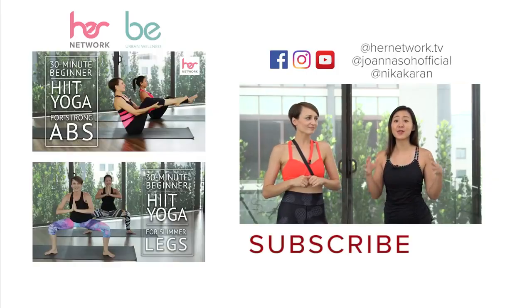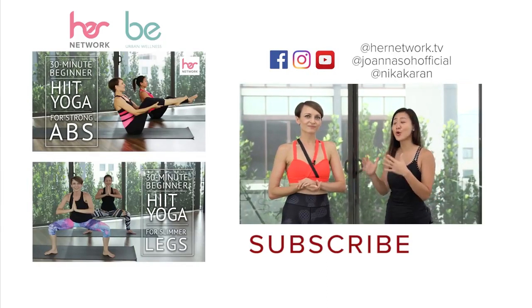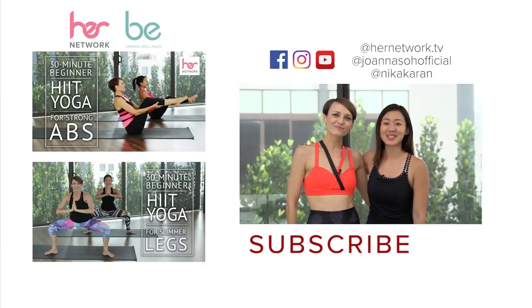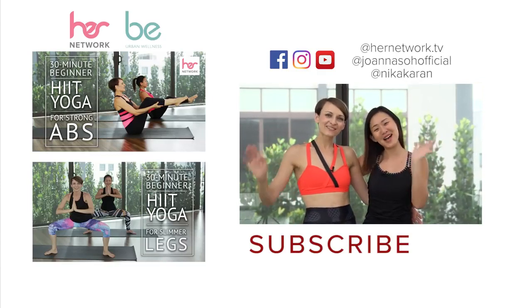Thank you so much for watching — I hope you all find this video really useful. Do subscribe for a lot more yoga videos with Nika, and we will be filming a lot more together. Be sure to check out the link in the description box. See you next time — bye!